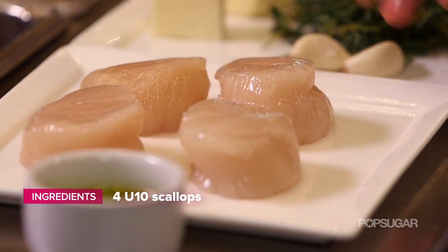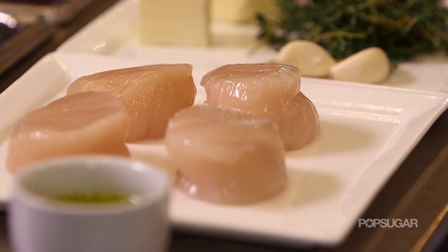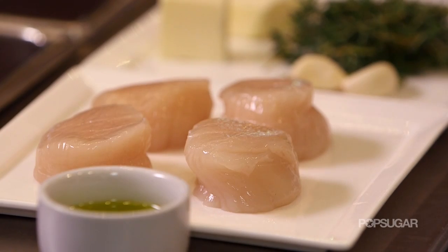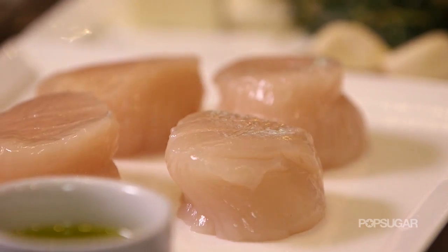So Chef, what do we do to get started? Well, first off, you've got to have scallops. We've picked out some beautiful U10 scallops. Now tell our viewers what U10 means. When you have a U10 scallop, it's going to be about 10 to a pound, so it has to do with how big they are. You want to look for a scallop that is intact, it's not falling apart, they should smell fresh like the ocean — if they smell like fish, then you should probably not buy those.